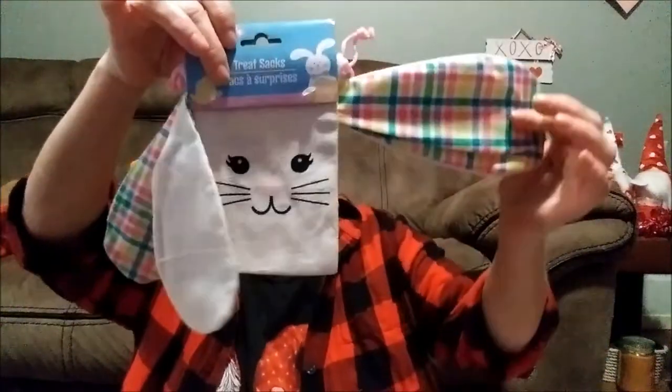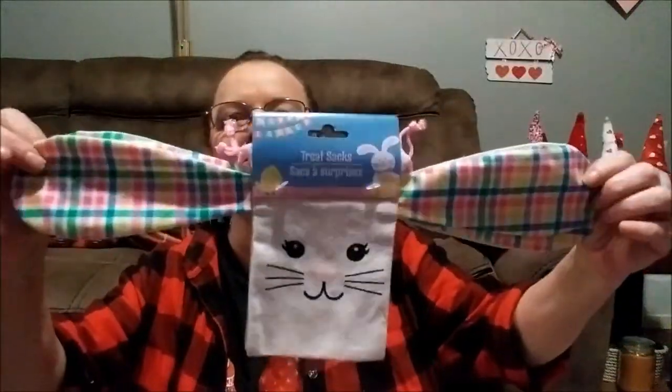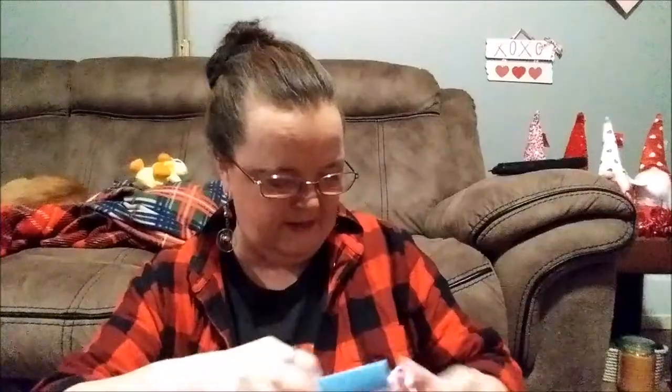And there are two treat sacks with big floppy ears — look at them! I don't know if they had these last year, I've never seen them, but I love those ears. Be looking out — I'm going to be making a DIY with these.